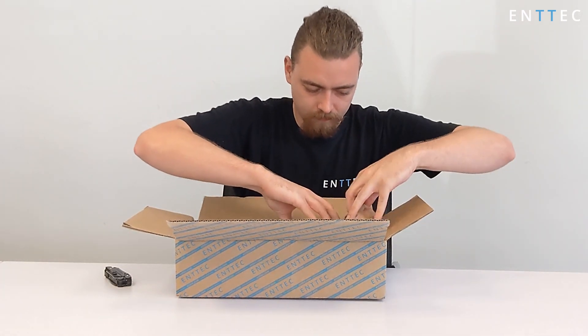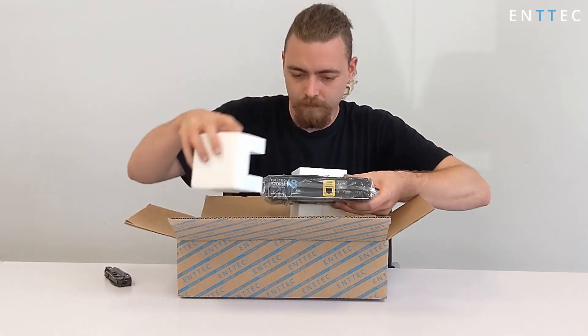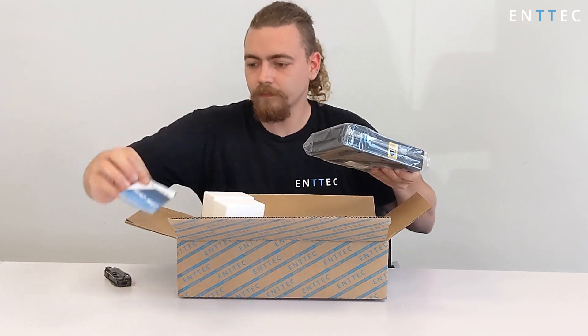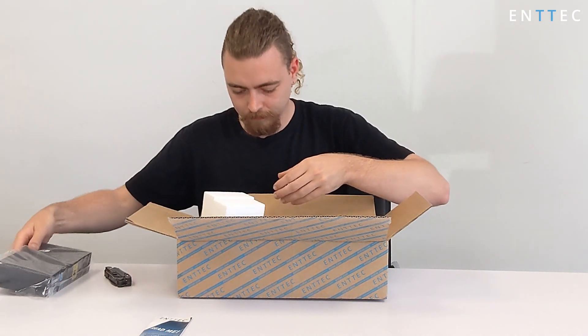If we open up the box and remove some of the packaging, firstly you'll see our multilingual quick start guide on top of the Storm8, which links to the documentation on the InTech website. We'll add them to the video description too. We've got the Storm8 hardware itself — we'll pop that to the side and have a look at it a little bit later.